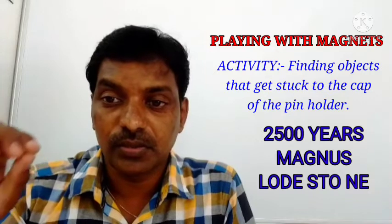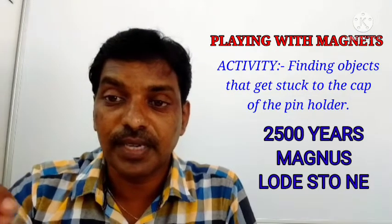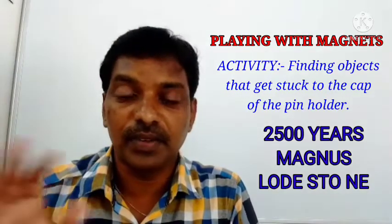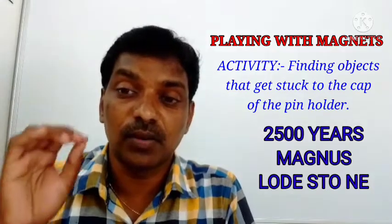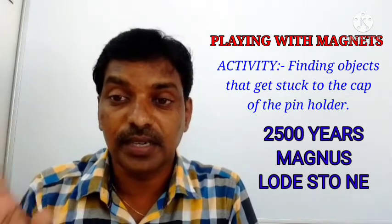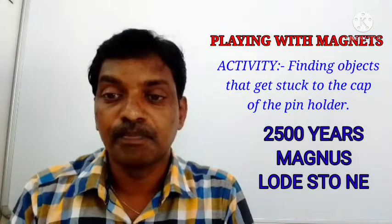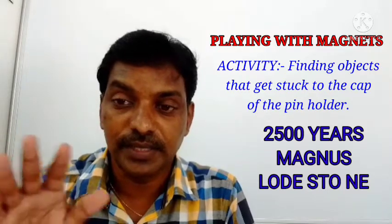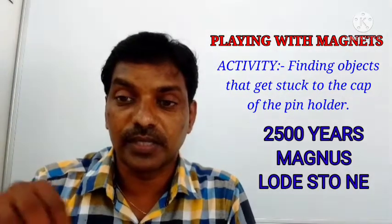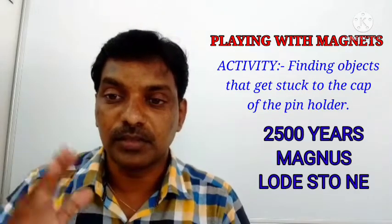The magnet is at the top — the cap of the pin holder. Objects made with iron get attached to the magnet; the remaining non-iron materials will not get attached. The conclusion is: the cap of the pin holder contains a magnet that attracts only iron materials. Non-iron materials will not attach to the magnet. Along with that, 2500 years ago Magnus discovered the magnet; the first magnet is a loadstone — a natural magnet.